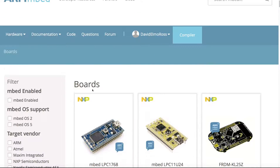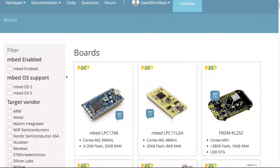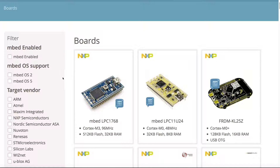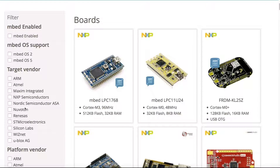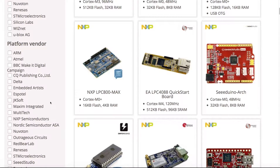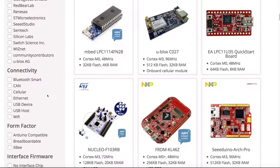As of March 2017, you can select from up to 117 different platforms. You can narrow the field down by selecting various features that you want. For instance, mbed OS 5 allows you security from the chip to the cloud and back, and certain processors in this list of 117 will support that. There are a number of target vendors, platform vendors, and different types of connectivity you can select from to further narrow your choices.